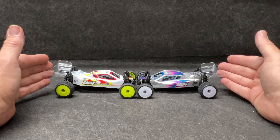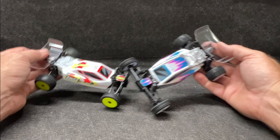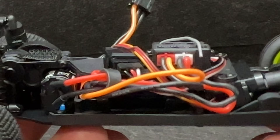Even though it's small, it's still very, very hobby grade and it's amazing — the proportions are perfect. Let's talk about the motor and the ESC. The ESC is a receiver combo because you don't have a lot of space in a buggy.